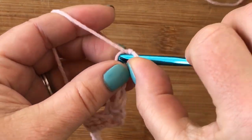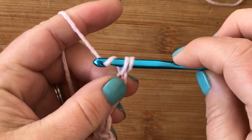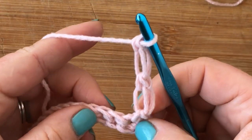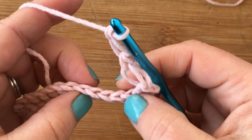Then yarn over and pull through both loops on the hook. Hold onto that little one on the left — it really helps. Then you can insert your hook back through with very little trouble. You're actually completing a single crochet. We've got two Solomon's knots completed. We're going to skip three and work a single crochet into the fourth.